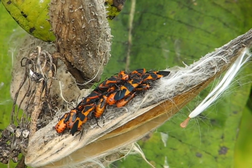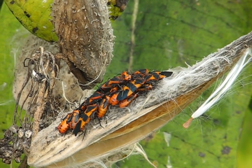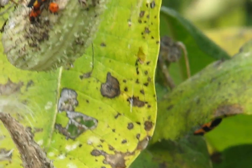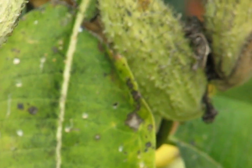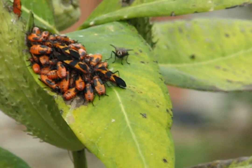They don't kill the plant or any plants in the yard. They're harmless. And you can see hundreds of them on one plant. So this is just one example. There's some more there. And I see them every year, and of course they are no problem.